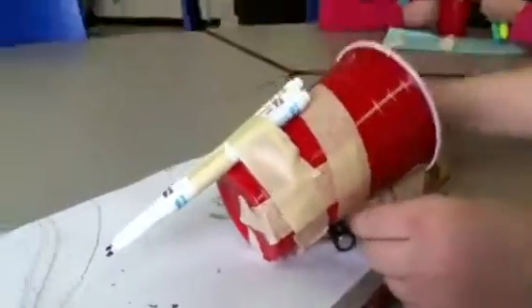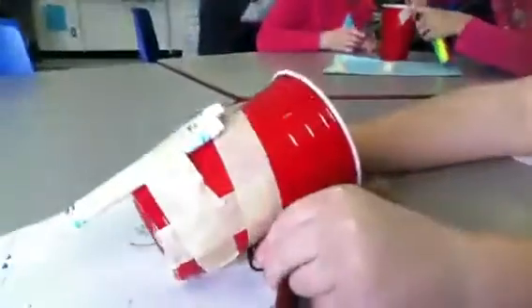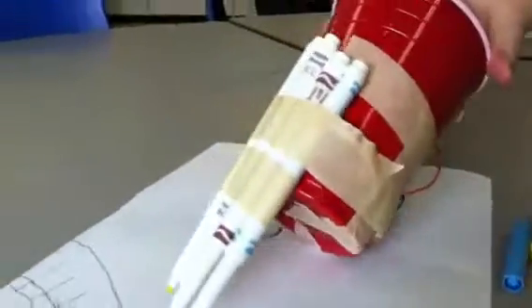What if we tried it in a different spot? Can I move? I need someone to hold this. I'll hold it.